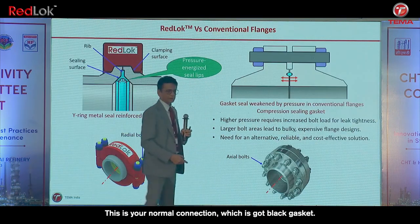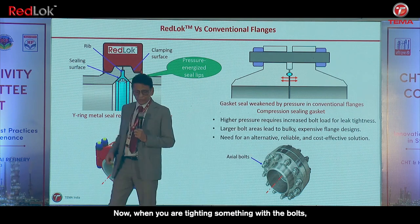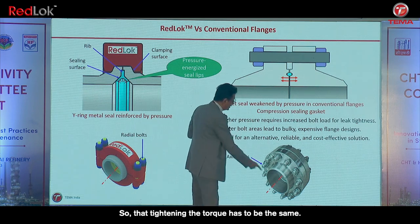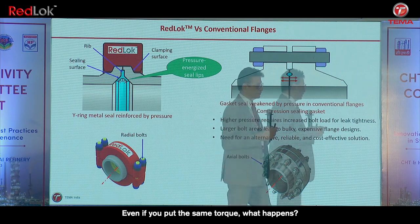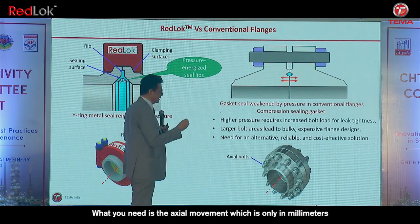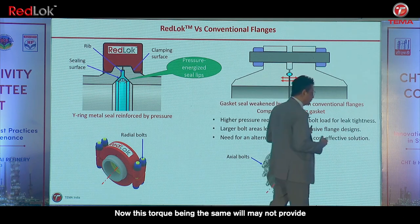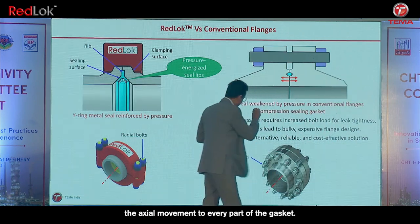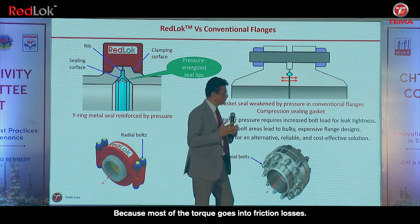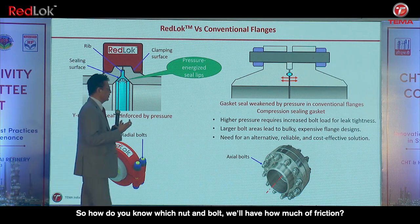Your normal connector has a flat gasket tightened with bolts. When you tighten with bolts, the torque has to be the same across the gasket. Even if you apply the same torque — which is force times distance — it may not provide uniform axial movement to every part of the gasket, so it is not uniformly tight. Most of the torque goes into friction losses, and friction takes away most of it.